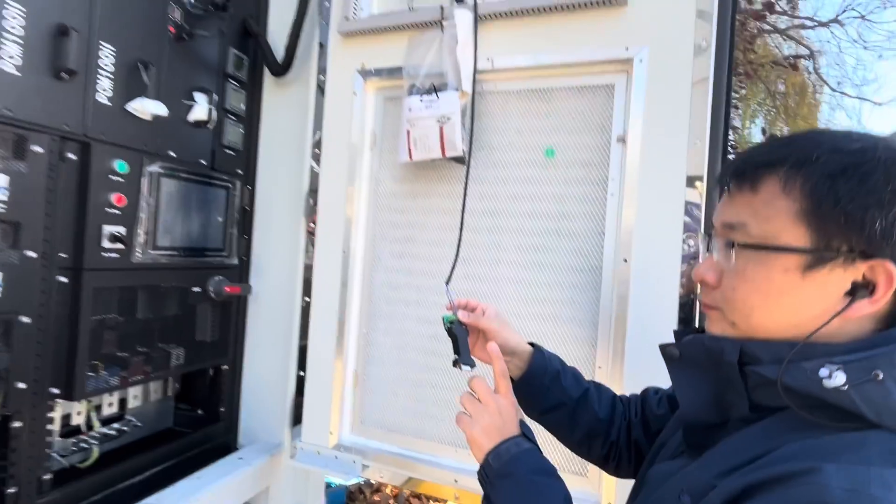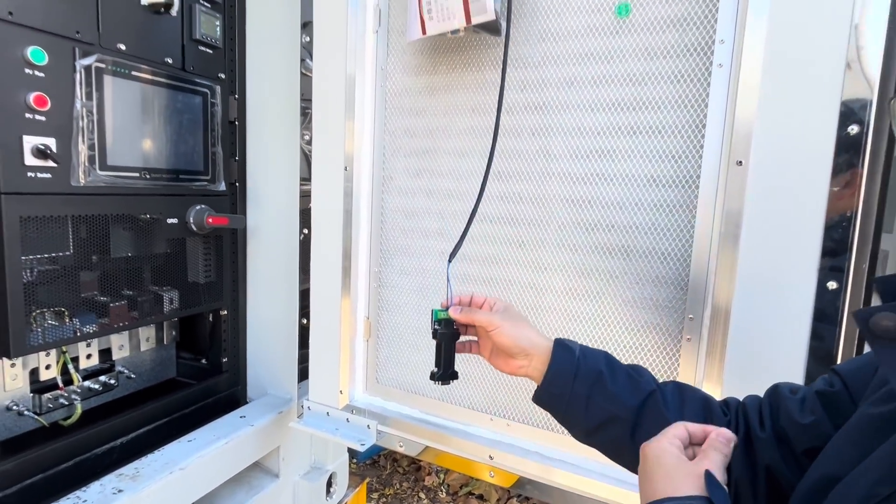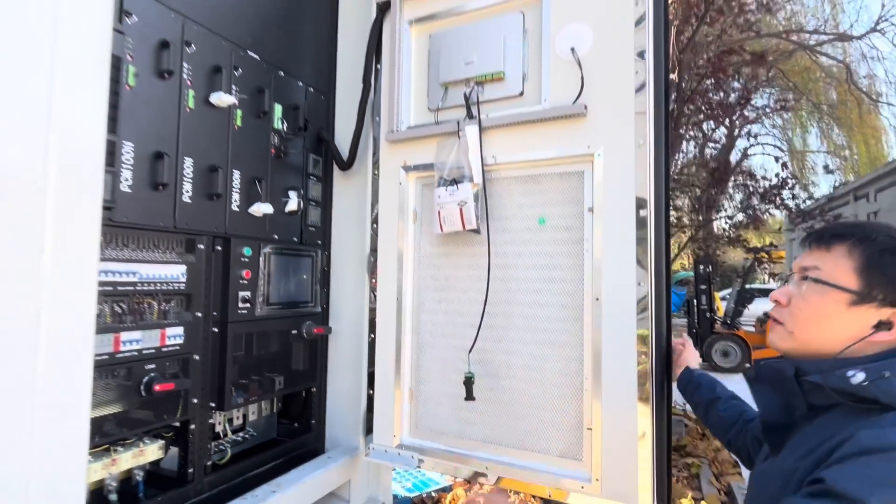You can test via a USB to RS-485 device to connect to your computer.